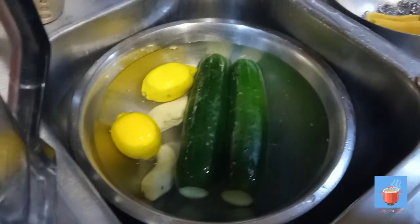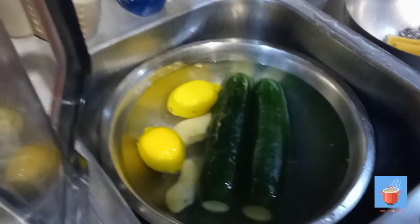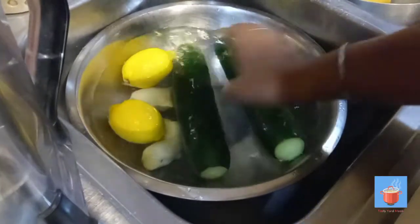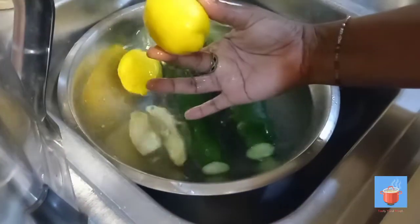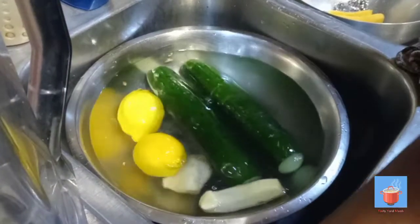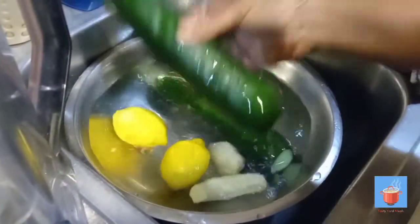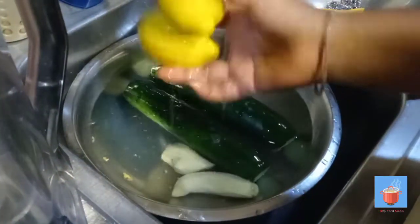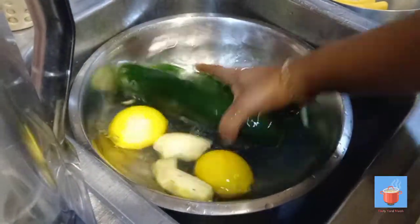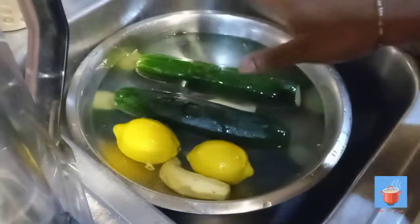All right guys, today we're just gonna make a simple juice video — cucumber juice. So we just need four ingredients: lemon, ginger (I peel the ginger, but you can scrape it or do whatever you want), two large cucumbers, two limes, and sugar. That's it, four ingredients, that's all we're gonna need.